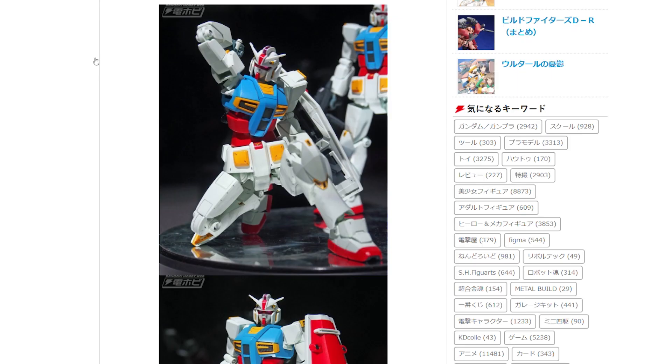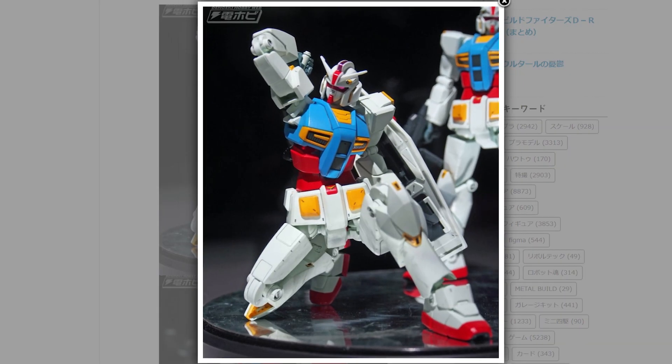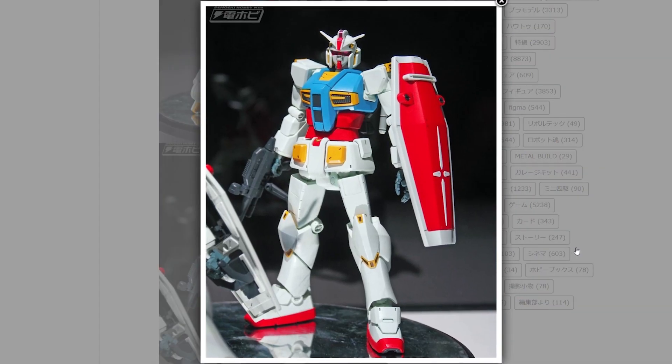It looked absolutely horrendous. But when they actually got some decent pictures like the ones from Dengeki Hobby, it doesn't look so bad — it's actually quite nice. It pulls off that pose so nicely, but in that prone standing pose it does look a little bit odd. Dividing opinions indeed.